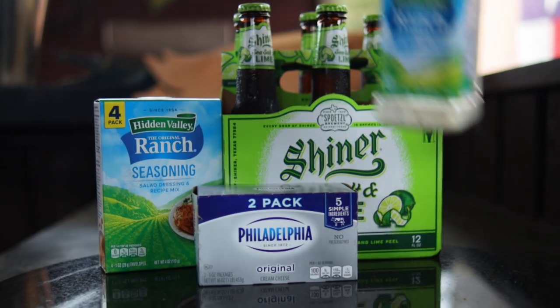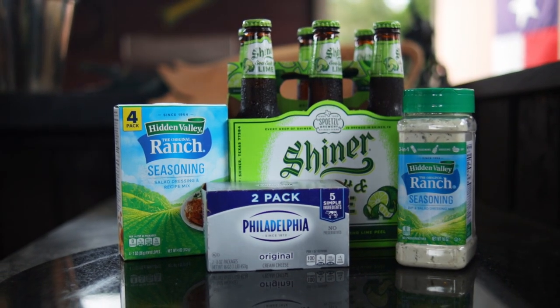16 ounces of ranch seasoning mix at Sam's Club is six dollars and 58 cents in the bulk package, or you can pay a dollar 79 an ounce at your local grocery store, but I recommend the bulk package. You'll save quite a bit of money.